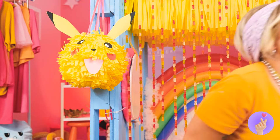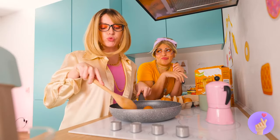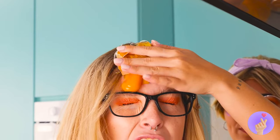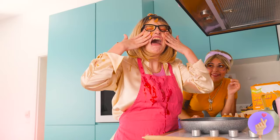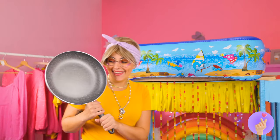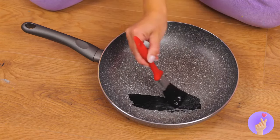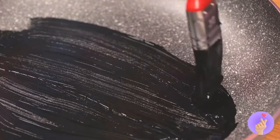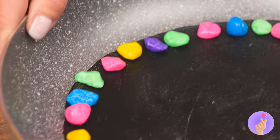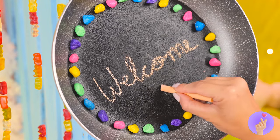Fried eggs — you're supposed to crack them. It's good for hair. Meanwhile, we can use this pan. Paint a big black circle right inside and decorate with some candies around the rim. Now it's our chalkboard welcome sign.